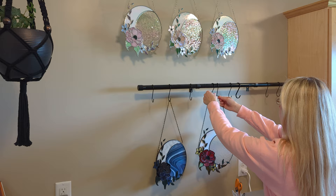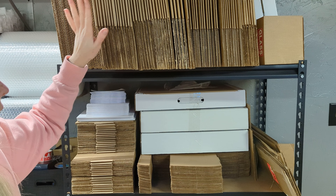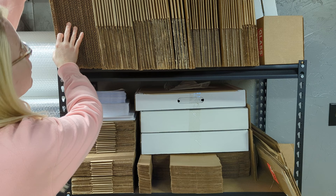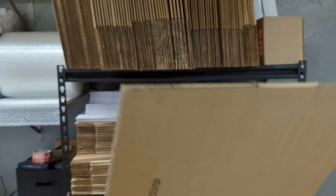So the first thing I do is I come over to this big wall of packing materials. I keep a variety of box sizes handy based on my most common sizes of sun catchers and panels. This is probably one of my larger pieces — it's not very large, it's like 10 inches — but I'm going to want to use a 14 by 14 by 4 inch box so there's lots of padding around it.